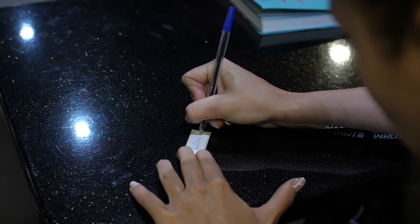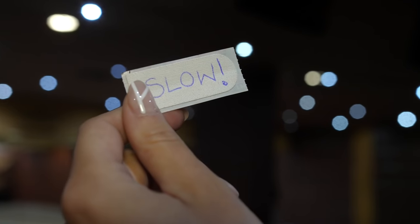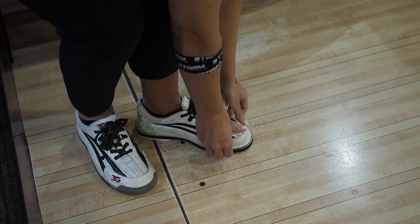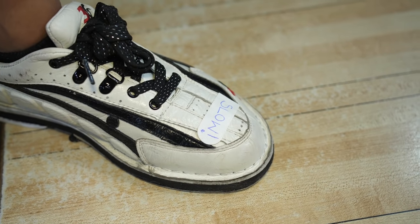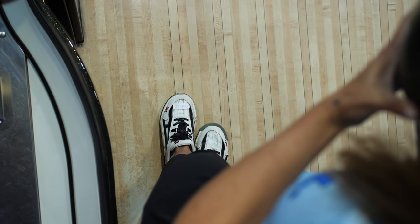You can also write things down on your shoe. I'm 100% sure you have seen it on some bowlers — it's a very old technique used by old and new bowlers alike. For example, if you struggle with walking too fast, you can write 'slow' on your shoe, so anytime you're getting lined up and you look down you see 'slow' right in the middle of your shoe, reminding you to walk slower.